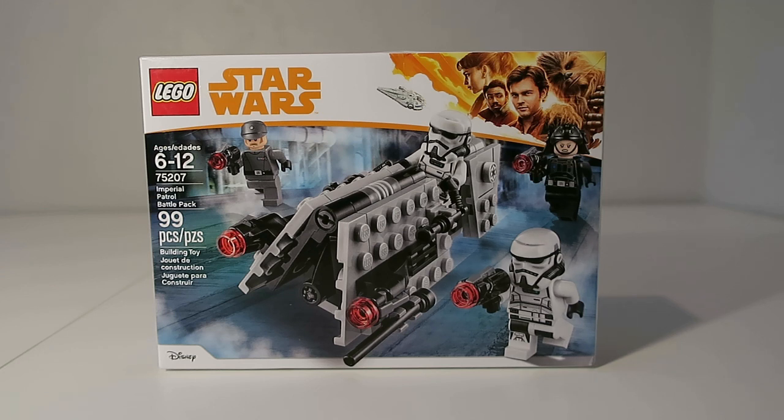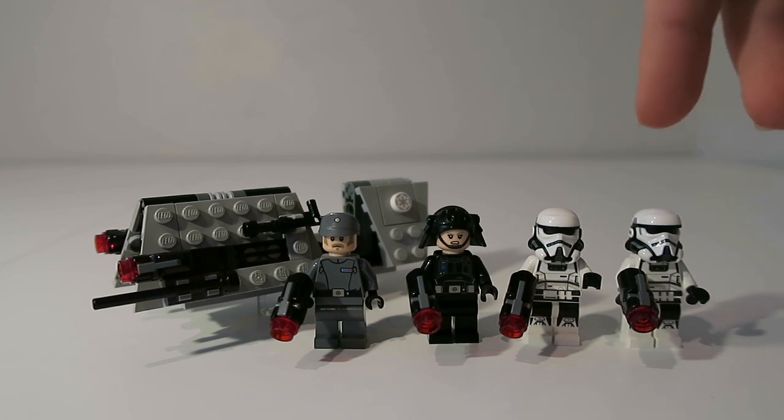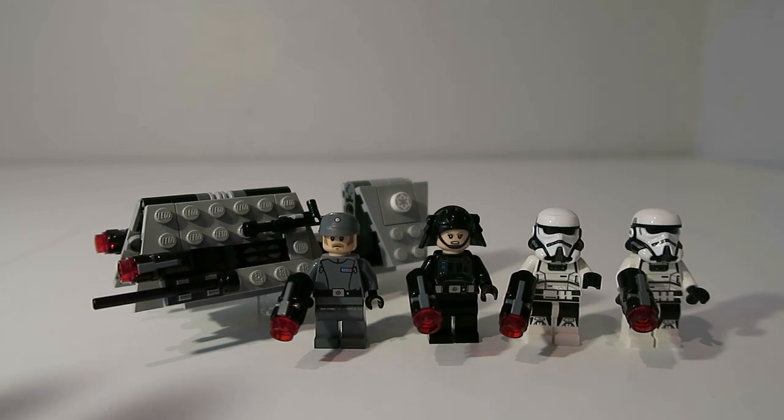Now let's get into the review of this build. In this set you get a total of four minifigures, like you normally get in battle packs — two patrol troopers, an Imperial Patrol officer, and your standard Imperial officer minifigure.